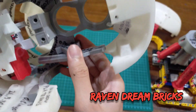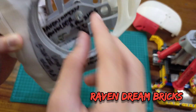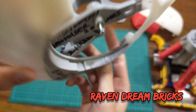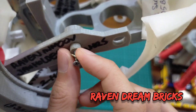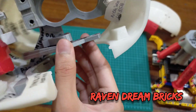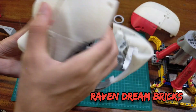Now it's tightened in place because when it wasn't glued it just fell apart. Now it's glued and fixed. I'm also going to print a little part here so it locks the jaw — the jaw brace.